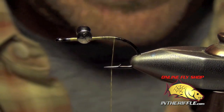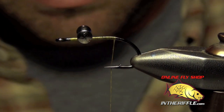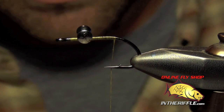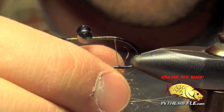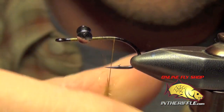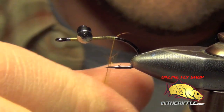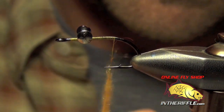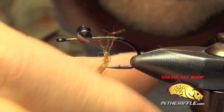Then I'm going to take my thread back to basically the bend here and I'm going to get some SLF Whitlock dubbing ready. You can use a lot of different colors for these Backstabbers. I'm going to use a red squirrel nymph dubbing — it's got an orange-ish, reddish hue to it. It's a good color for your crayfish colored Backstabber.